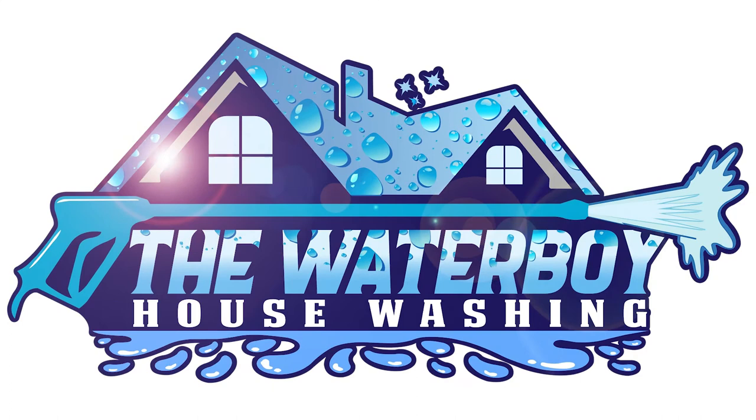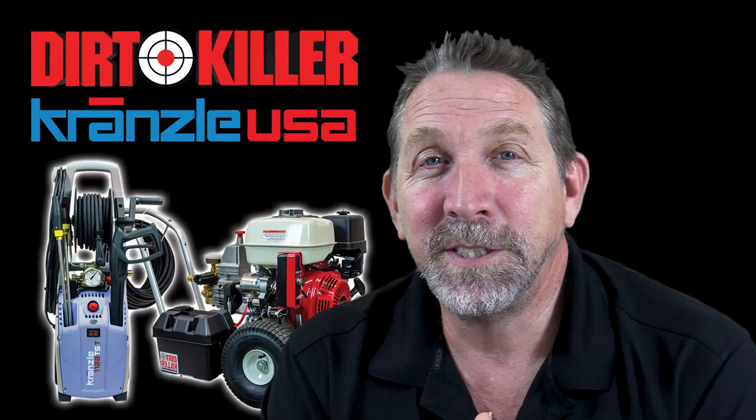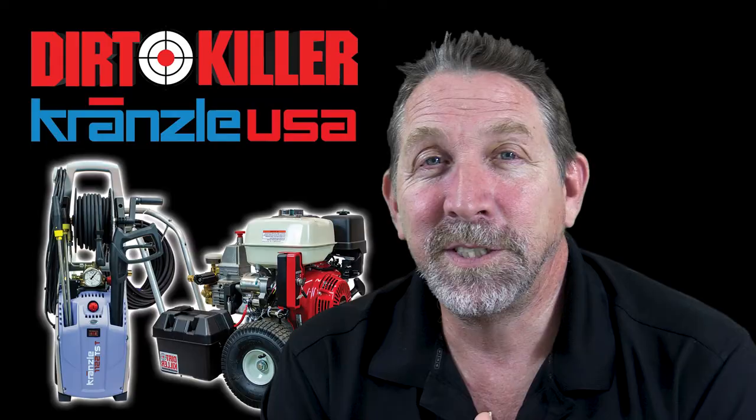Alright, that's it for today. If anybody in Vermont needs professional house washing or roof washing, check out The Waterboy House Washing. Thanks for watching. Be sure to like and subscribe. If anybody has any questions, feel free to leave a comment below or just contact us directly. My name's Mike with Dirt Killer — let's kill some dirt.